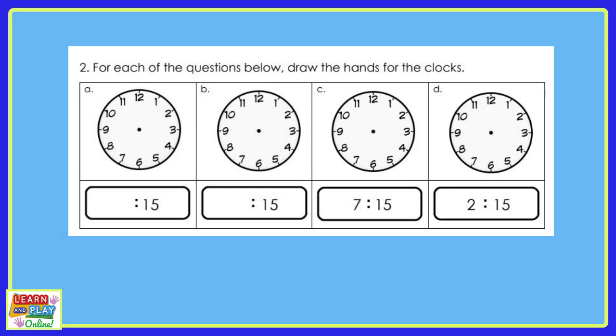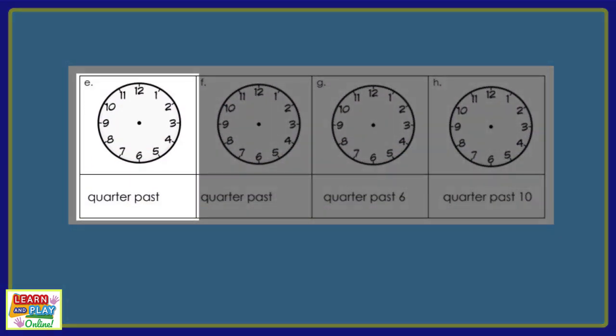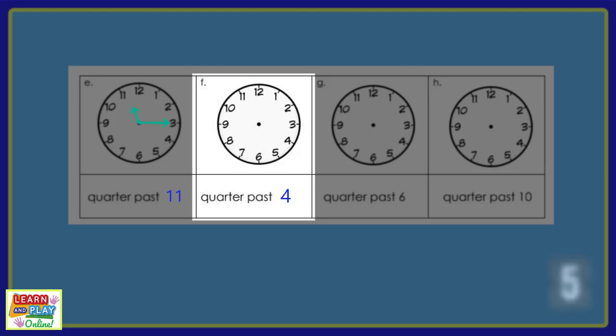Now let's move on to the last 4 questions of the worksheet. For question E, if the time was quarter past 11, draw the hands on your analog clock to show this. Quarter past 4 — this is what your clock should look like. Moving on to the next question: draw the hands on your analog clock to show quarter past 4. This is what your clock should look like.